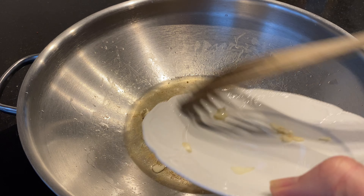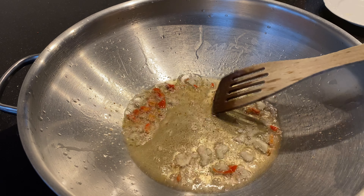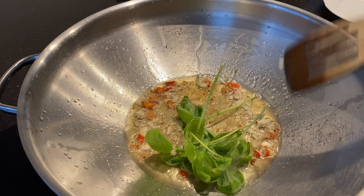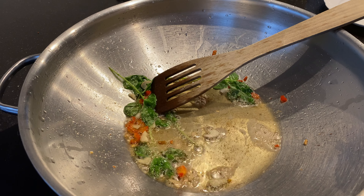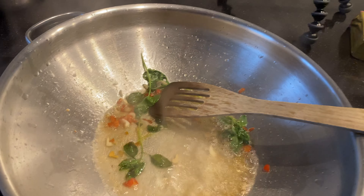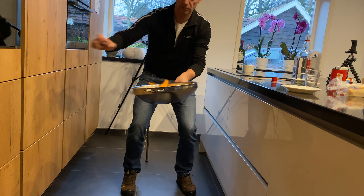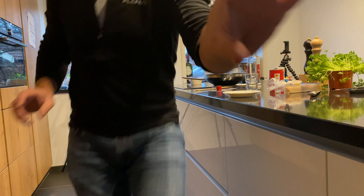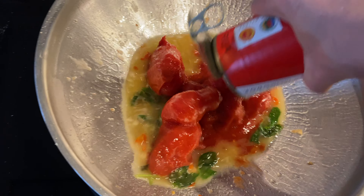Now we speed things up — in with the garlic and the pepper. Oh, this smells so good! Now it's time for the fun part — remember the vodka? There was some fun to it. This is the fun part!